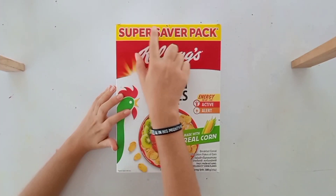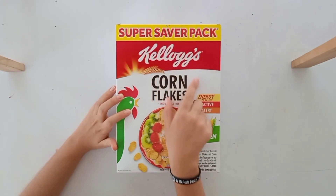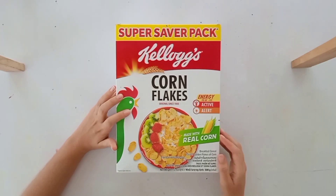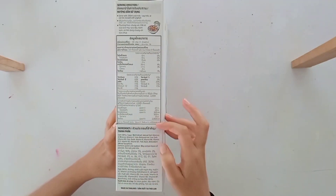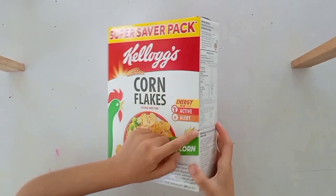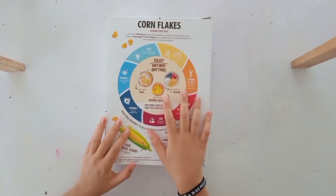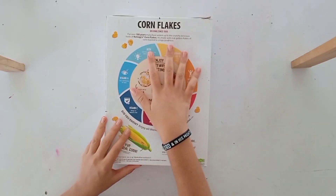So the very first thing we're going to do is we're going to cut from here to about the middle of the box, and then from here down to about here, which is around four inches from the bottom. It's going to carry on all the way down the side of the box, and this whole piece is all going to be cut out — everything except for the back, which is going to be where the main design is. We're just going to leave the back completely like this so we can put a nice design on there.